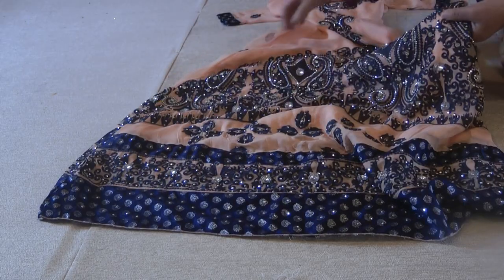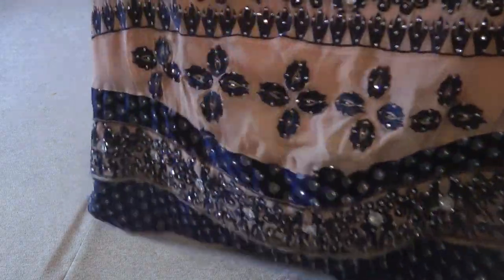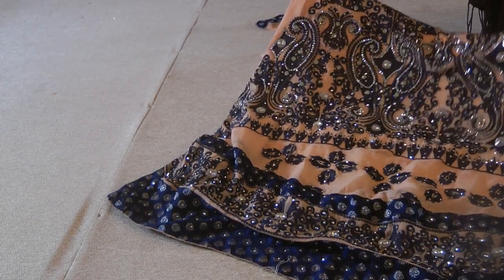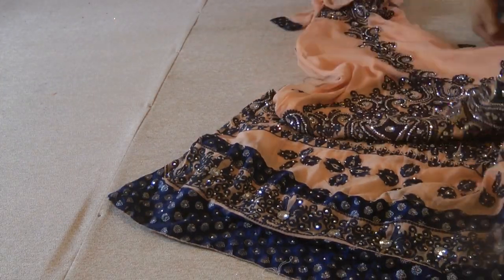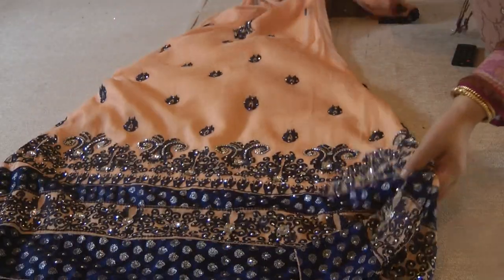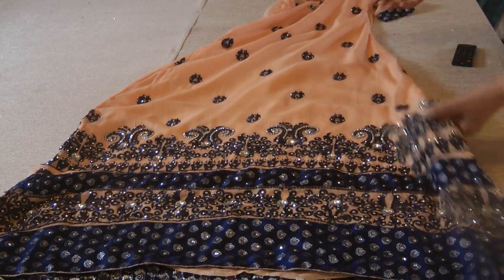I used Wonderweb to iron these pieces on to create a sort of blending color coordination, and now looking at this with the naked eye you can't actually tell that those flowers were meant to be there or not.